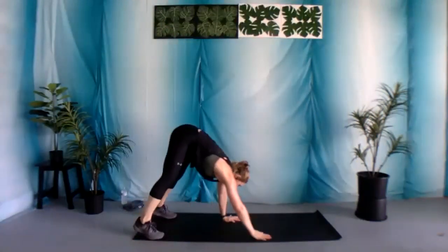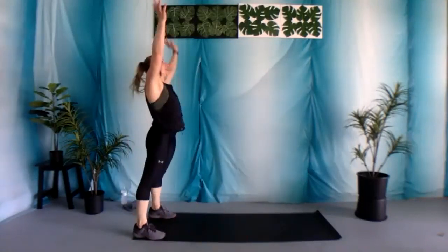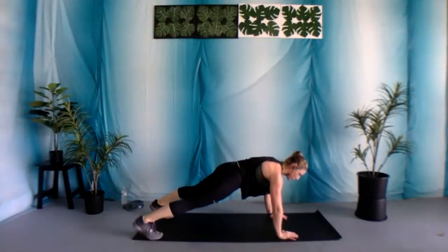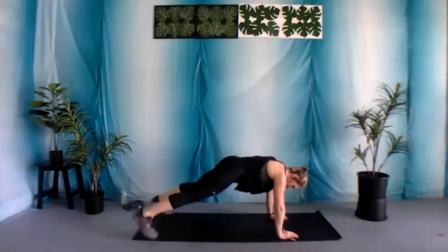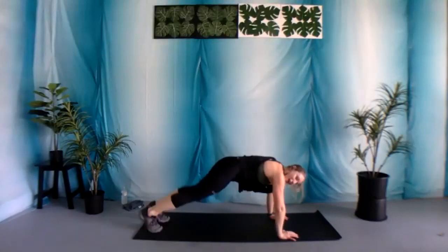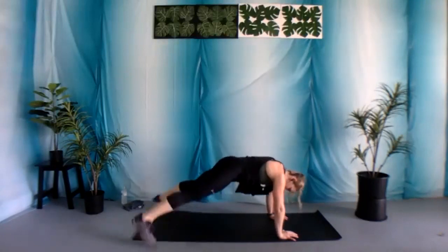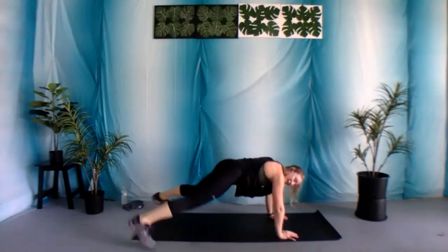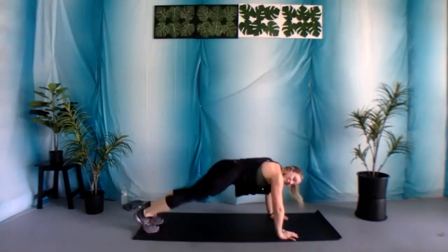Five, four, three, two, and one. Nice job. Make your way down into that plank position. Wrists under those shoulders — we've got those plank jacks. Let's begin — 30 seconds. I want you to push yourself. Make this your best round yet. This is the final time for each of these exercises, really making it count. 15 seconds, you got this. Really focus on those muscles you're targeting. Get that mind-body connection going.